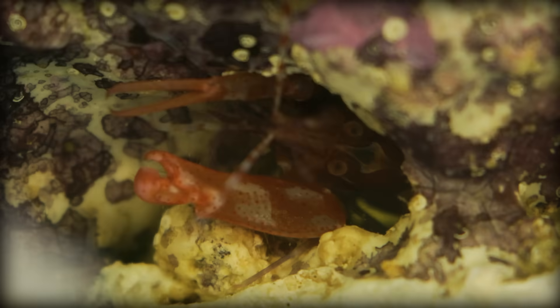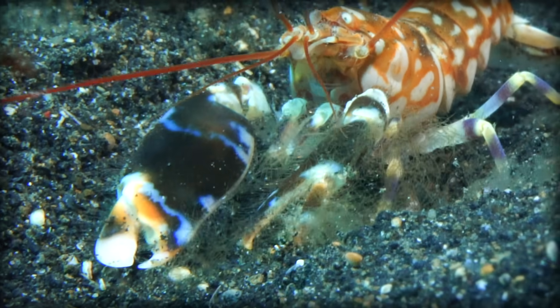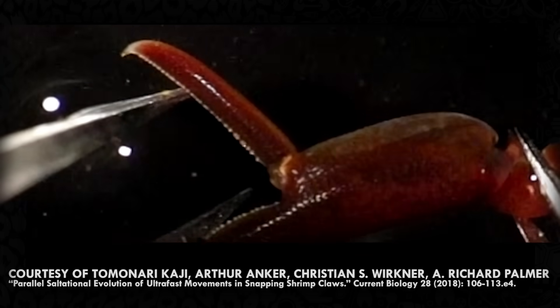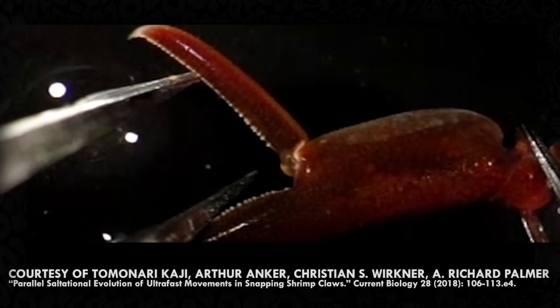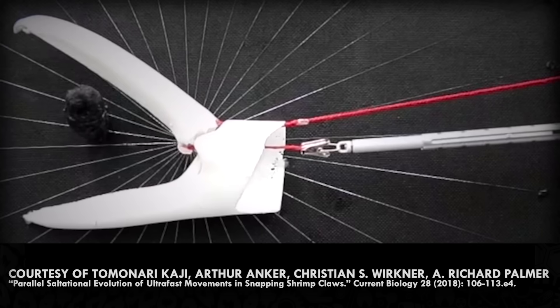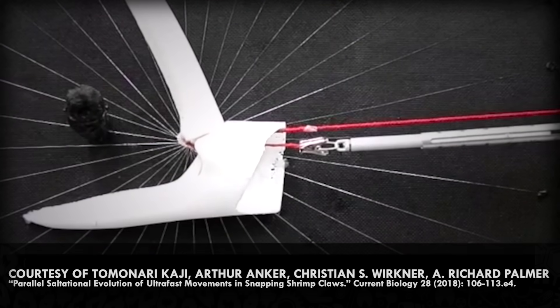This claw is where they get their name from. Unlike most shrimp, pistol shrimp don't have pincers at the end of their claw. Instead, they have a mechanism similar to a hammer and anvil. The hammer, called the dactyl, pulls backwards 90 degrees, hinging away from the anvil, called the propus, which never moves. One muscle pulls the dactyl away from the propus, and another pulls them together.